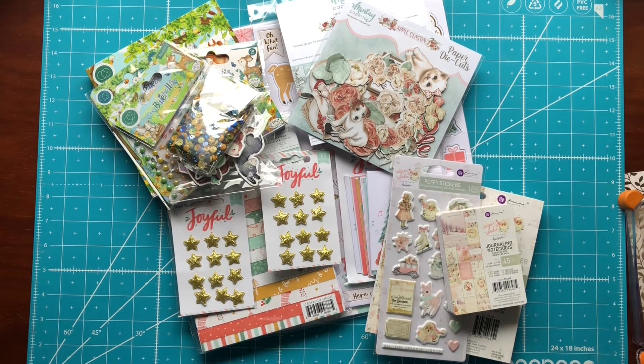Hello everybody and welcome back to Pure Joy Paper Crafts. I have yet another haul for you — they should start to slow down here very shortly. This is actually two hauls combined into one because they're all from the same place; I just put them in at different times and then waited so long to film them that here we are. I apologize if you hear any sneezing in the background — I have a sick kitten.